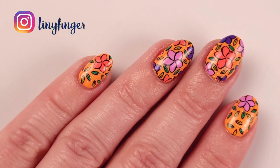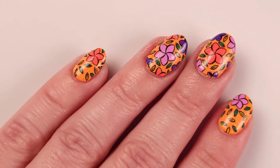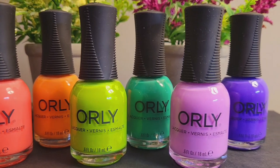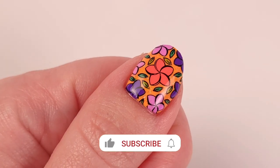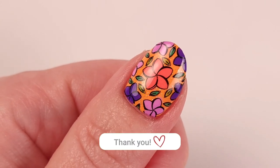Hi guys, it's Romina, welcome back to my channel. For today's video I'm gonna do a floral manicure especially for spring and summer and I'll be using the new Orly collection Electroscape. If you haven't seen my review video on that collection I will link it here so you can check it out. If you like it please give it a thumbs up, subscribe to my channel and let's get started.